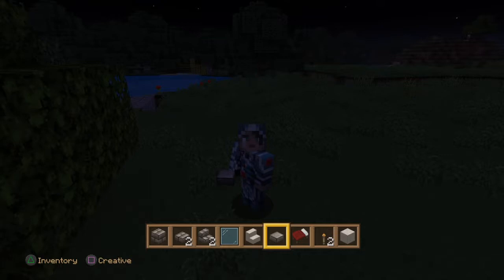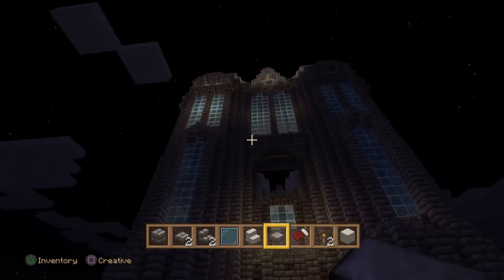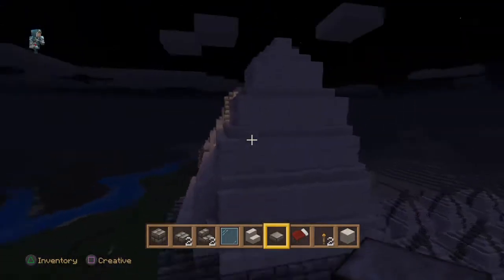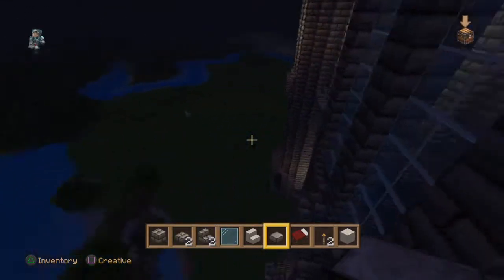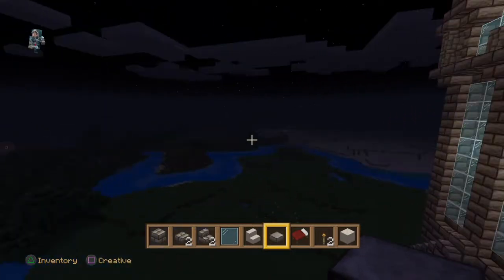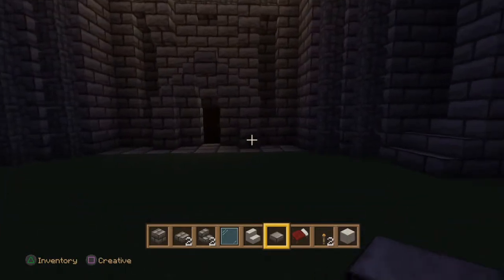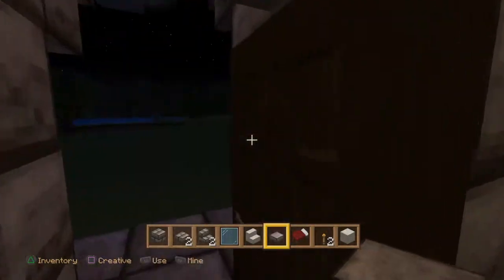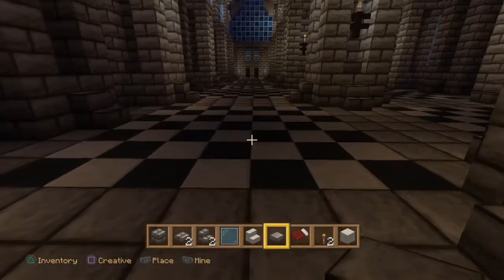Hey guys, welcome to another how-to tutorial. I believe this is part 10 of our grand church build, and today we are going to focus on the interior. Now that all of the exterior is done - we've built the roof, the two towers are completed - we need to focus our attention on the inside. We've got a stairwell, some flooring, pews, a choir stand, and a central area for the priest.